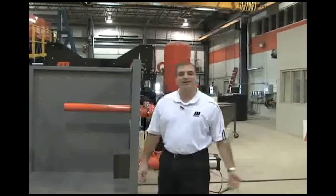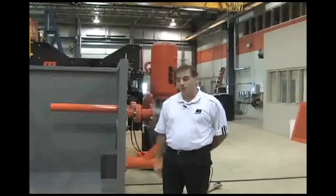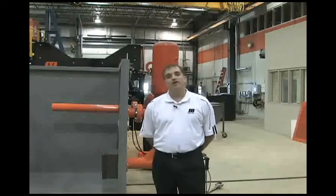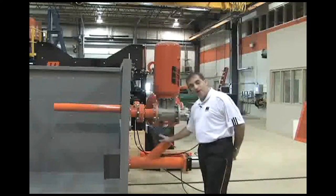Hello, today I'm coming to you from the process room at the CFI, and we're going to discuss and demonstrate a new addition to our Air Cannon product line. This is actually an accessory product for the Air Cannon line, and what we call it is the retractable nozzle, and that is what we have right here.